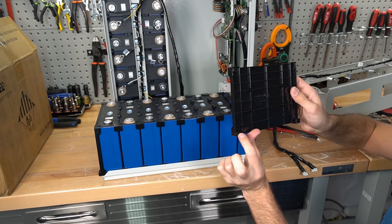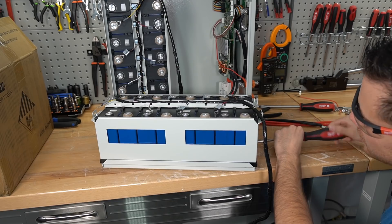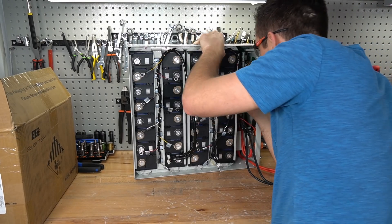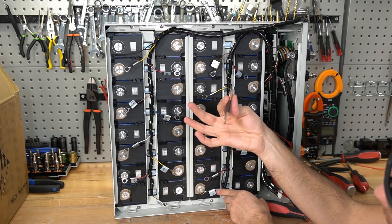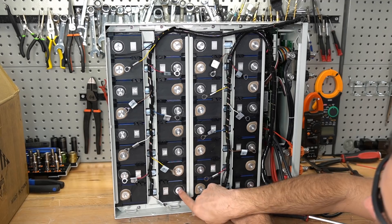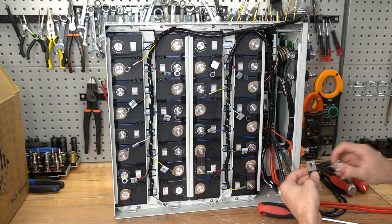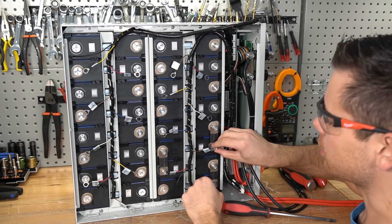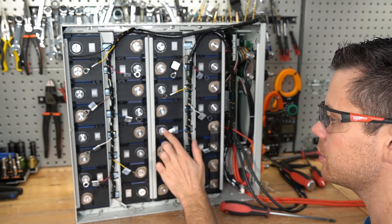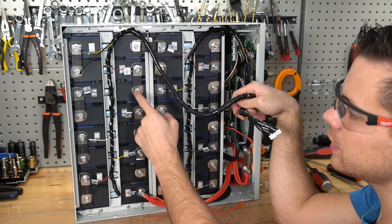When putting the cage back on, make sure the squares are at the bottom — it goes on upside-down otherwise. SOK batteries have a simple but very strong design. Be careful not to pinch the cables — use a screwdriver to guide them during reassembly. When adding the bus bars, identify the main negative and main positive terminals first, then work outward. Hand-tighten all bus bars first, then re-torque. Use a torque wrench to the manufacturer's spec to avoid over-tightening and damaging the cells.